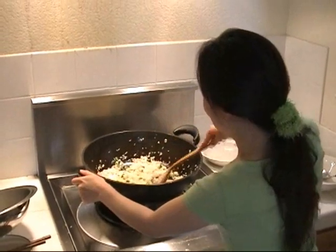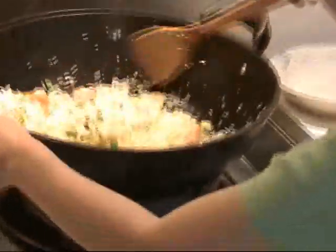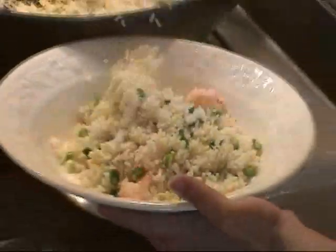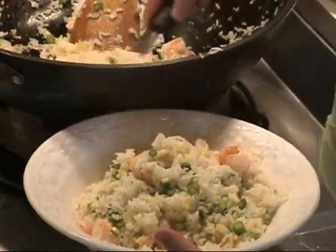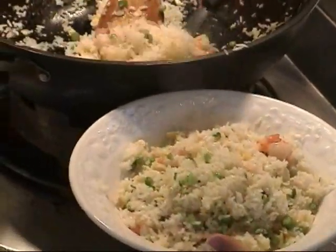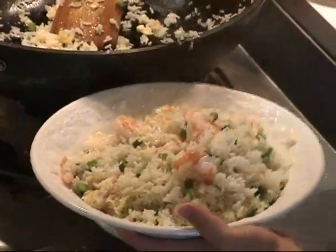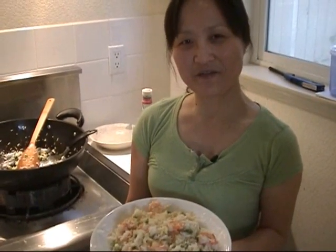It's done — my fried rice with shrimp. I like the flavor and the color. Now scoop it out to a serving platter and bring it to the table. This is about four servings — scoop it into individual small bowls. Hope you enjoy it, thank you for watching.